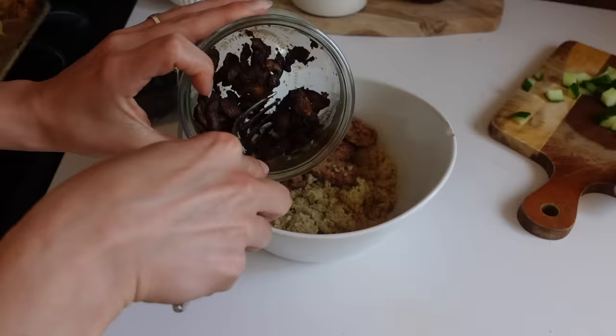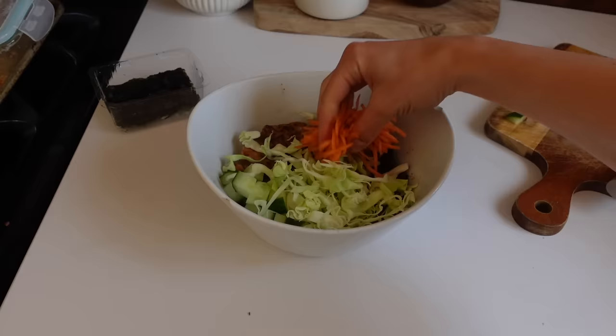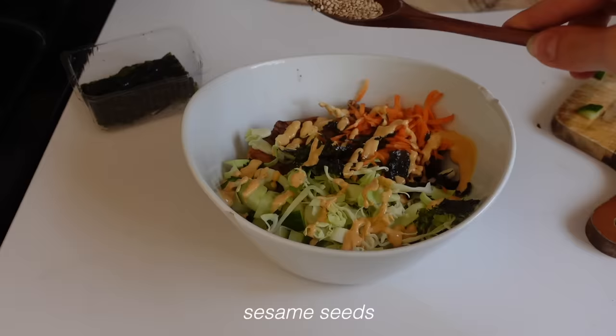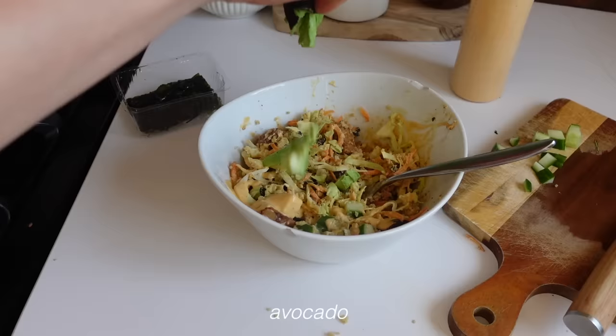Here are some of the recipes I made this week. First is my sushi bowl: I just heated up the quinoa, tempeh, and mushrooms, then added in some shredded cabbage, carrots, the spicy mayo, and some avocado on top. It was really yummy.